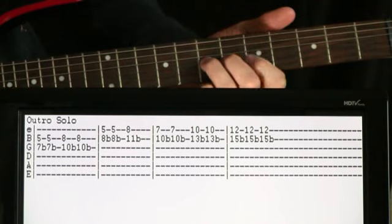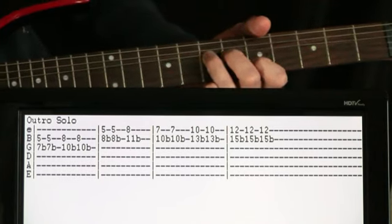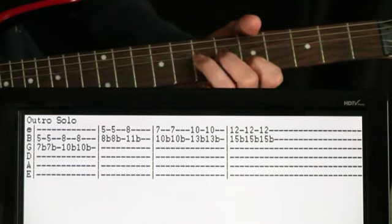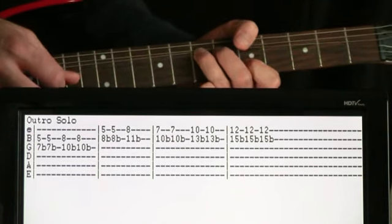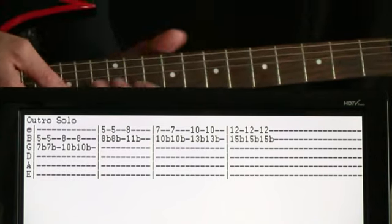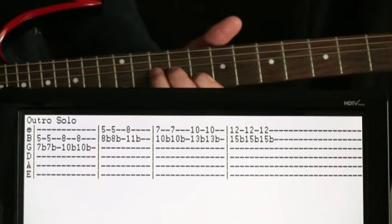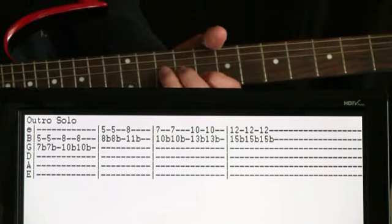We're doing 7 on the G, 5 on the B, and we just bend that — we hit them both together, we can just hit that 7 and bend it twice. And then we bring that all the way up to 10 on the G, 8 on the B. Do the same thing, bend that 10 twice.